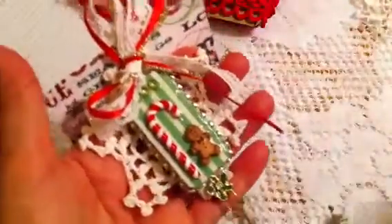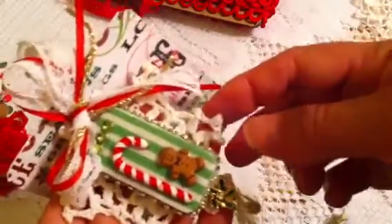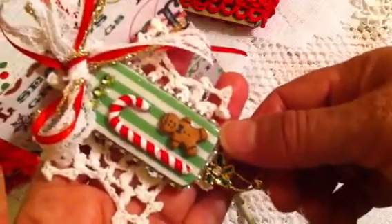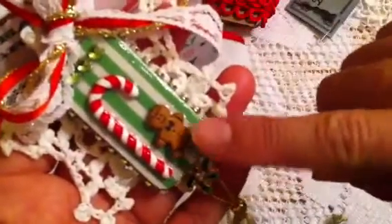The last thing I'm participating with is an altered domino, and it's already on the presentation card. I started with these crochet doilies that I've had for a long time — they're like snowflakes, and I made them hard with starch. Then I just added some Christmas paper on the domino, and then added this candy cane and this gingerbread. These come in a collection called Dress It Up, and they have buttons for Christmas — Christmas trees, snowflakes. So I took out the gingerbread and the candy canes and added them to my domino, then added some green bling on top and also all around it.